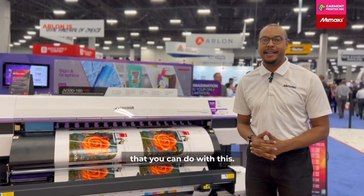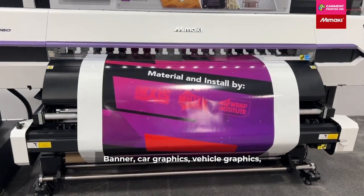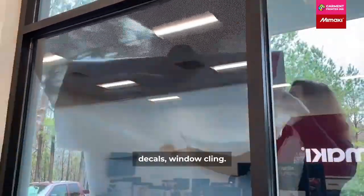We love all of the applications that you can do with this: banners, car graphics, vehicle graphics, decals, and window perf.